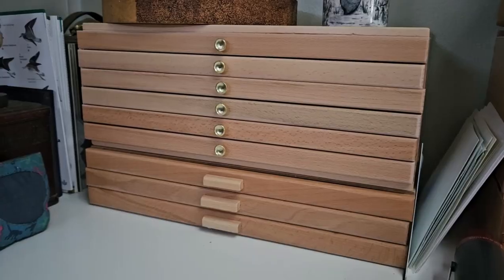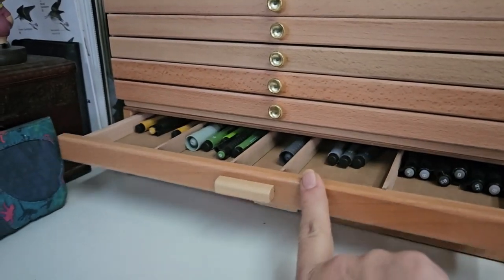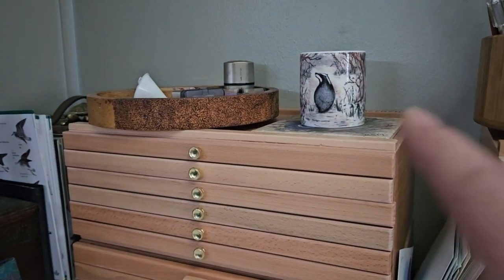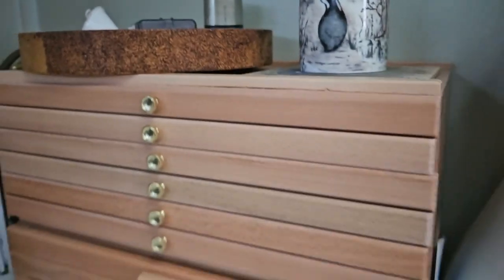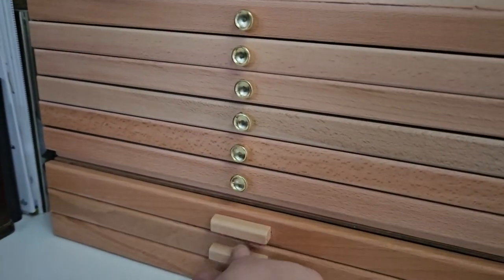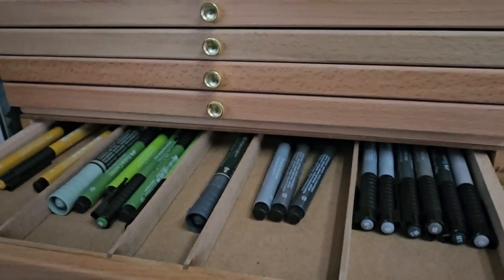You can see this is one set of drawers — the top ones here are the Meaden, and then the three at the bottom were a set that came from Ken Bromley Arts. I will put links to both for you. Going from bottom to top: this drawer has got all my Molotow markers; this drawer has got some of my Faber-Castell Pitt Artist pens, and there are more in the next drawer here, so I can easily find those now.